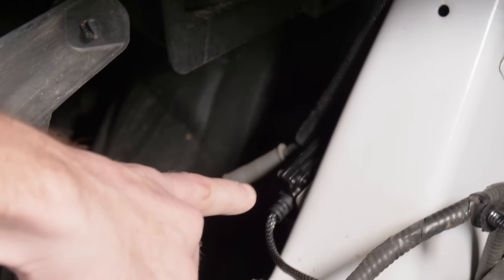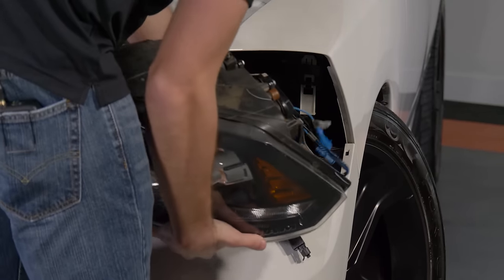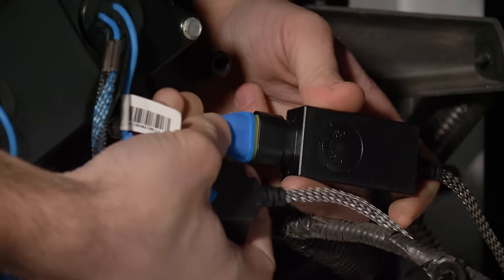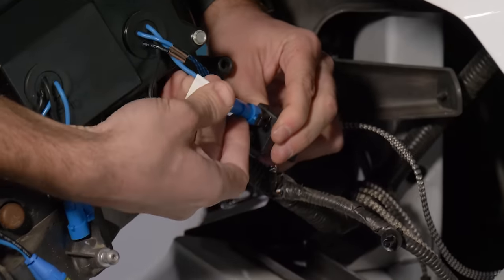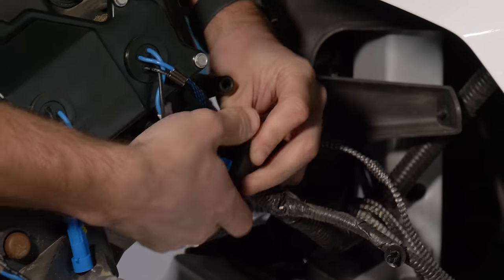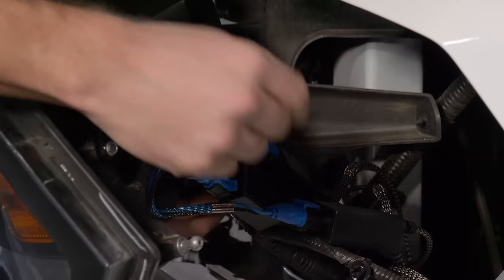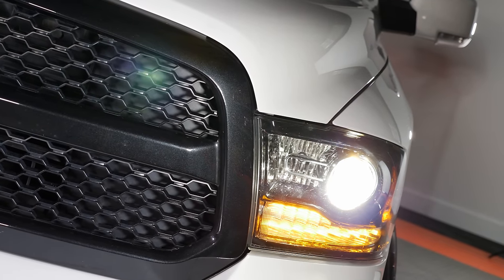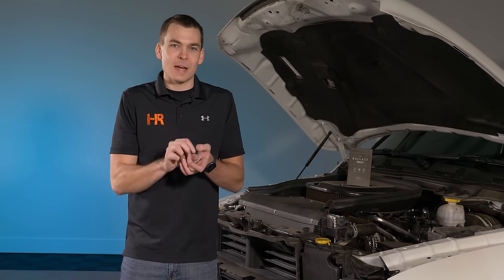With the ballasts mounted we can install the headlight. Bring it down, connect your factory wiring, and plug in each of the ballasts. Be careful not to rest the headlight on the paint — it might be a good idea to put some painter's tape down first. Reinstall the headlight loosely and test all the functions to make sure everything works properly before cinching it back up. If your high beam or low beam doesn't turn on, check all connections inside the headlight — it's easy to get them backwards and they won't power on properly.